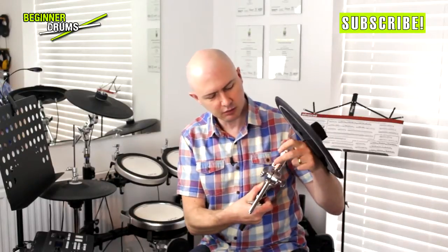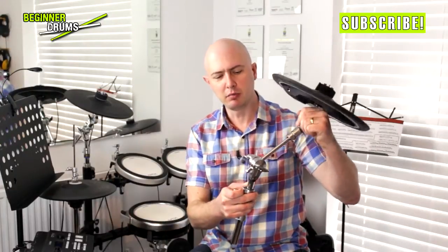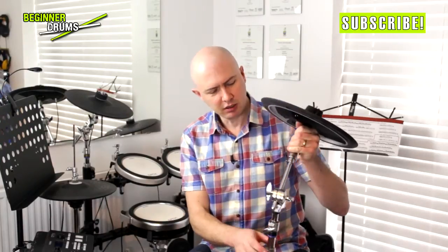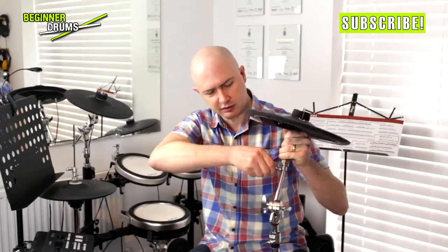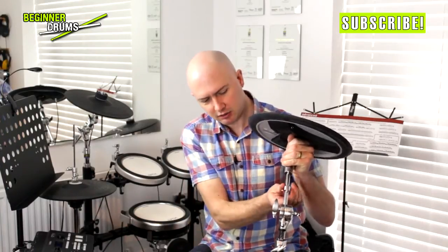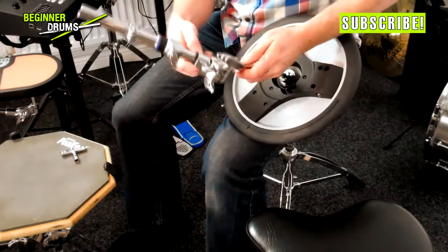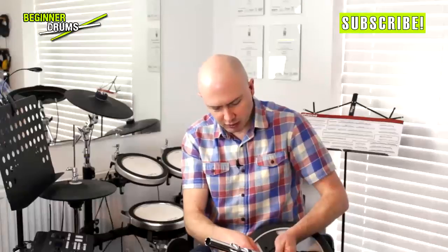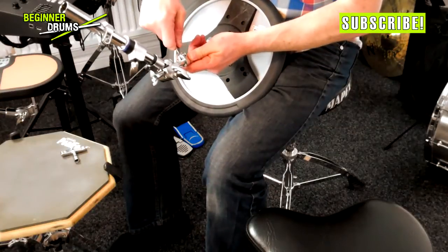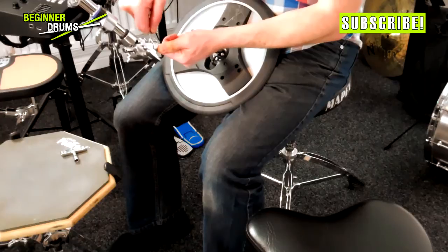We've got another one on the top here — a smaller memory lock, but it does exactly the same job. Let's say I really like this cymbal boom arm to be at a certain angle. I would tighten my normal nut and then bring the memory lock down, loosen it off, and bring it down so that the little lug engages with the little notch. Sometimes these can be a bit tight, and if they are, carefully get either a knife that isn't too sharp or a flat blade screwdriver, and just pop it between where the memory lock joins and prise it apart a tiny little bit while you're moving it — it will help you get it into the right position.